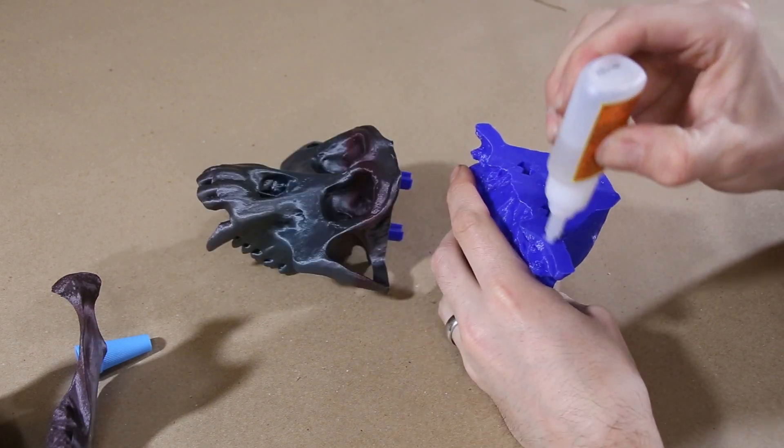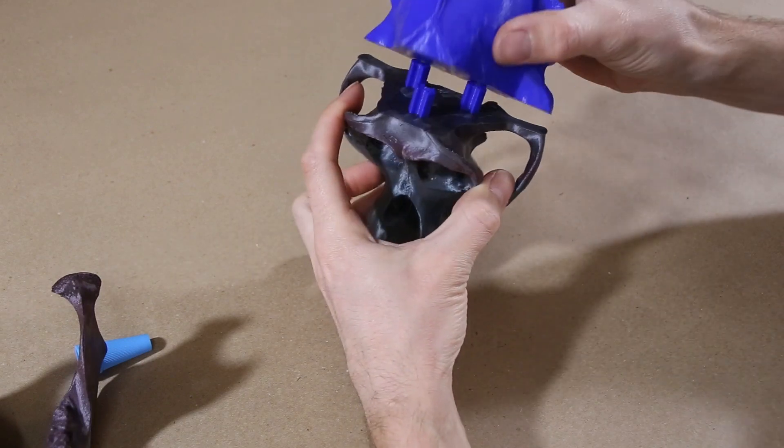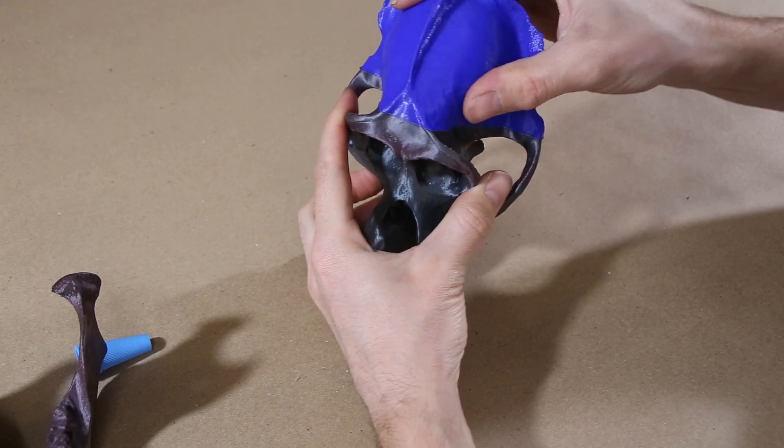After the model was done printing, I glued the two parts of the brain case together and then lightly sanded down some of the more noticeable layer lines on both parts of the skull.